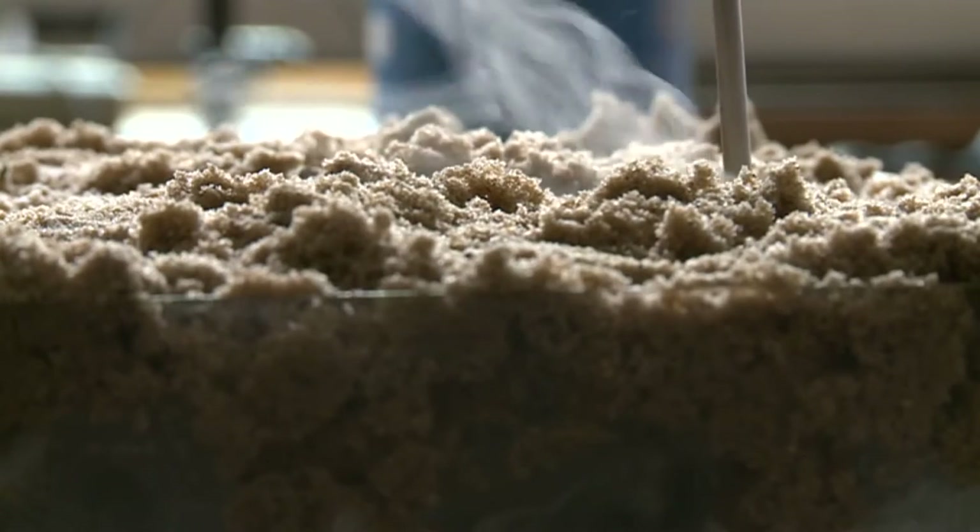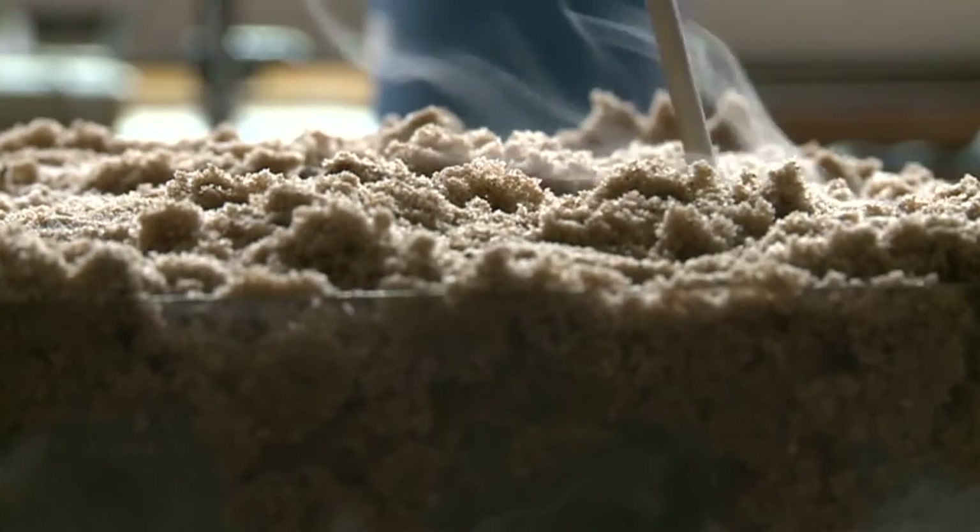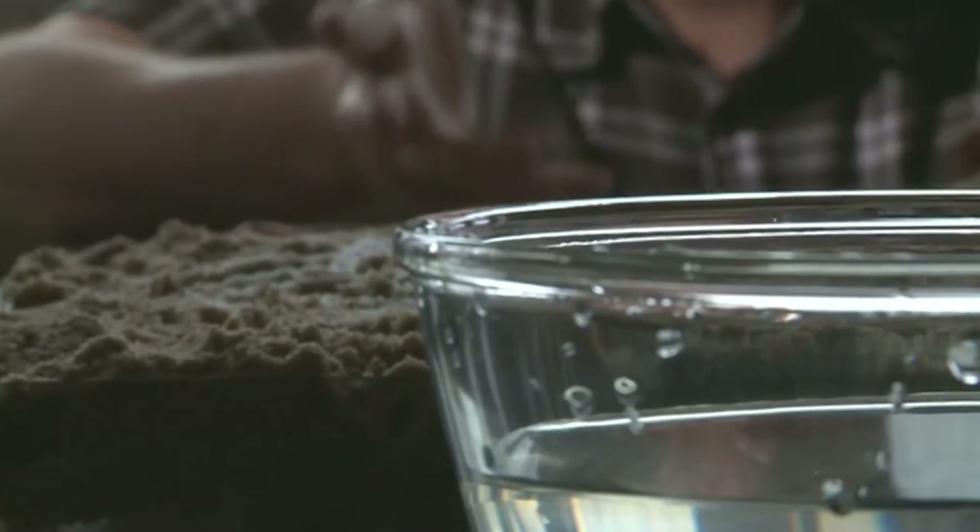Take a screwdriver, heat it up, and melt this ice by burrowing through our Martian surface. This turns frozen water into liquid water and steam.